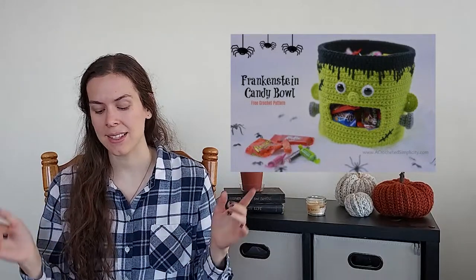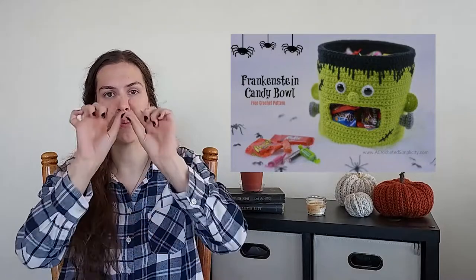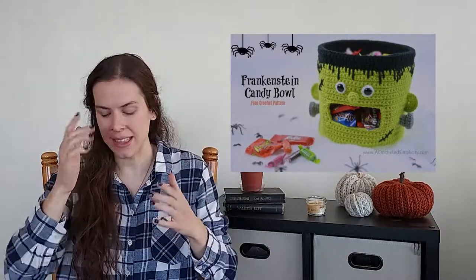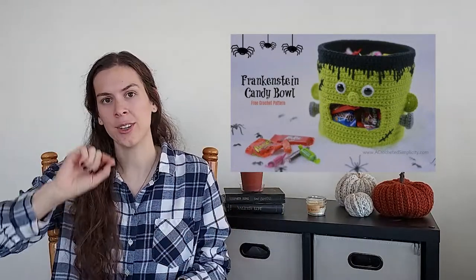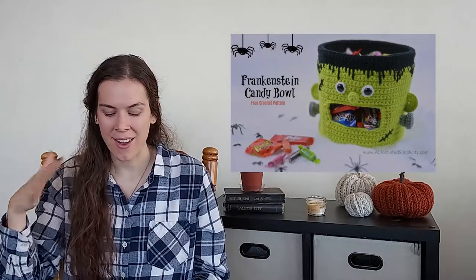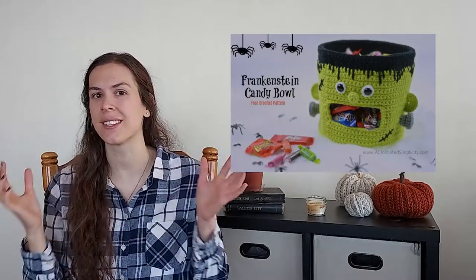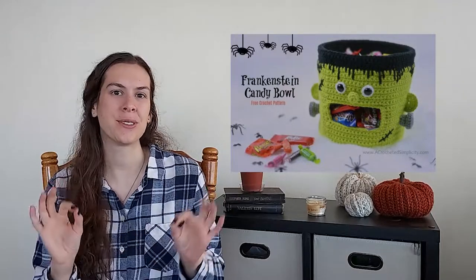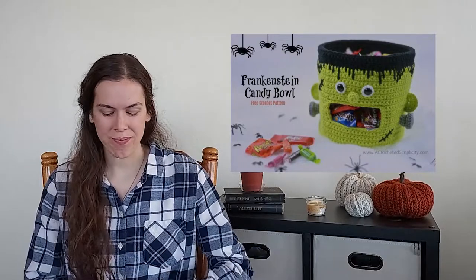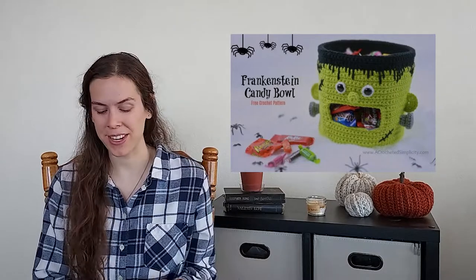The details on this thing are amazing — the black top for his hair, the way the black part comes down so it looks like he has hair, and also the little scars, the stitches, and the bolts on the side of the neck. It's just on point as a Halloween decoration and I think it's very adorable. Again, this one is free on their blog and I think you should go check it out if you're interested.